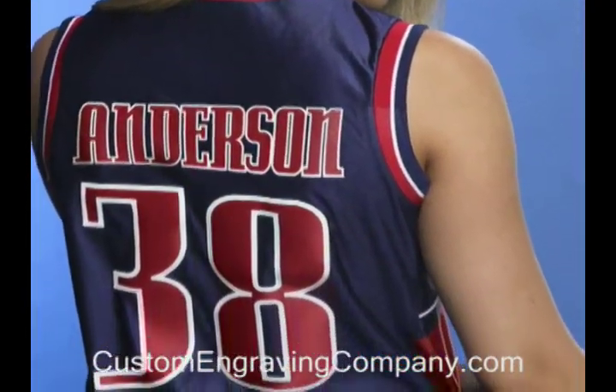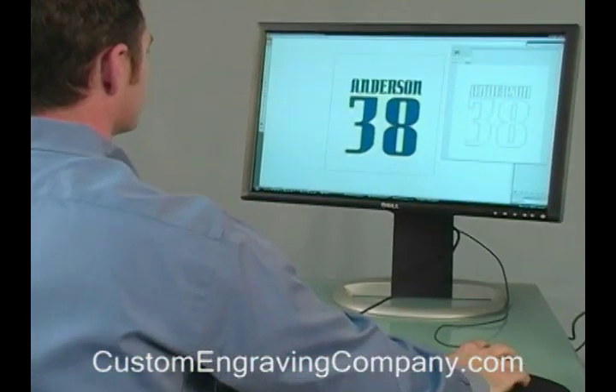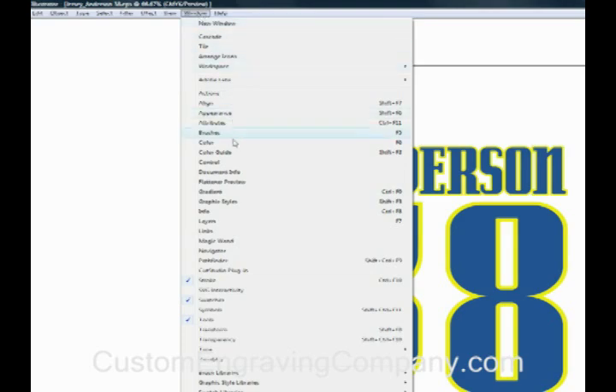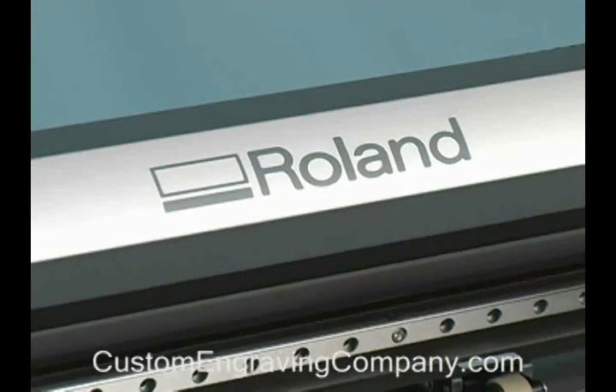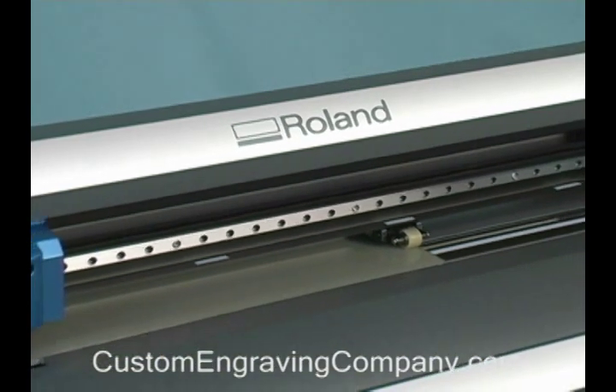To begin, let's make sure you have the right tools on hand. To create your designs, you will need a computer and a vector-based design program like Adobe Illustrator or Corel Draw. To output your designs, you'll need a Roland GX24 which comes with Cut Studio software.